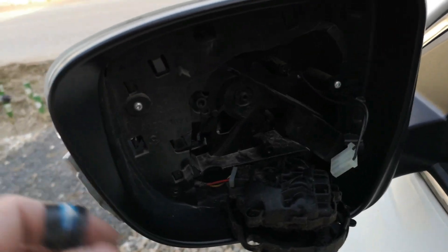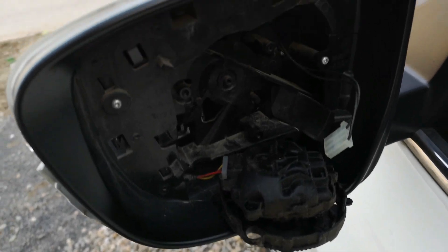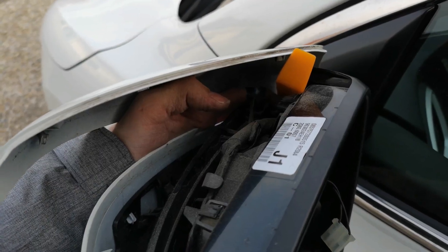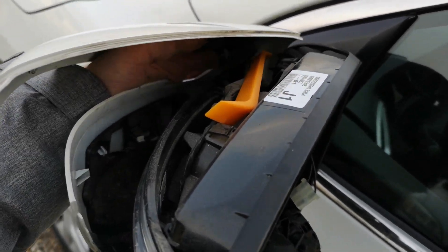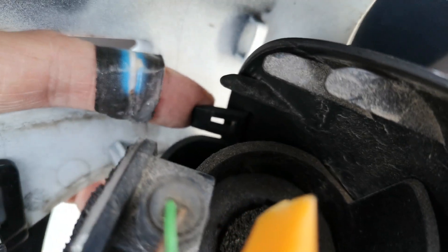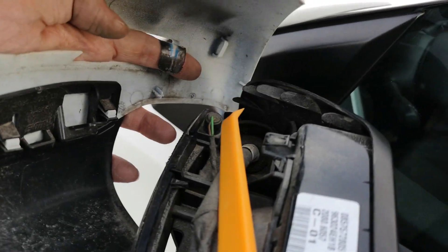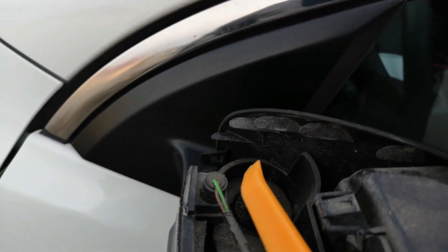Now the essential part: when the clips are released from the inside, you need to watch out because there is still one hidden clip in this place. This is the most difficult part — I had to use two hands to push it inside. You need to push this part towards you in order to not break the small triangle; I damaged mine a little bit. If you use the tool correctly and pull it towards you, it's easy to disassemble.